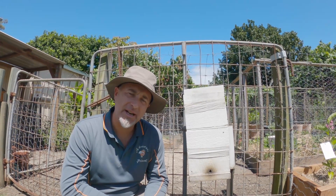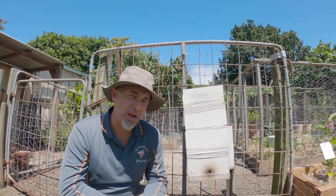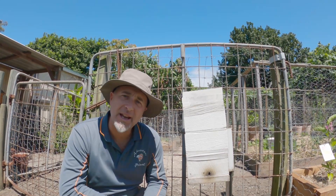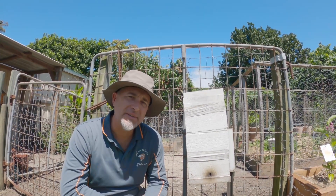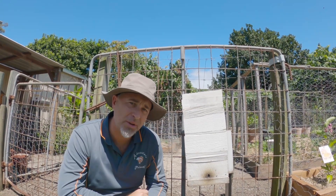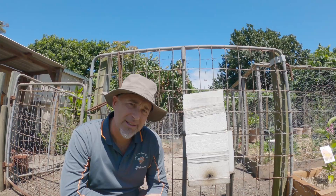G'day adventurers, Darren from Adventure Primal. Not only am I an ordinary fisherman but I also like to keep Australian native bees. These fellas here are Tetrigonula cabanara and in this video I'm going to show you how I split them. So let's get to it.